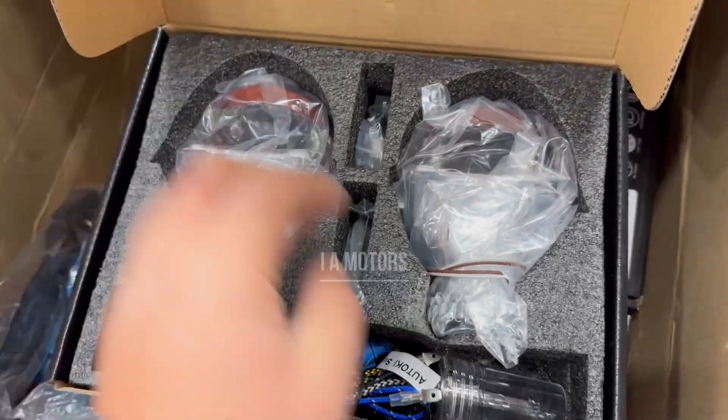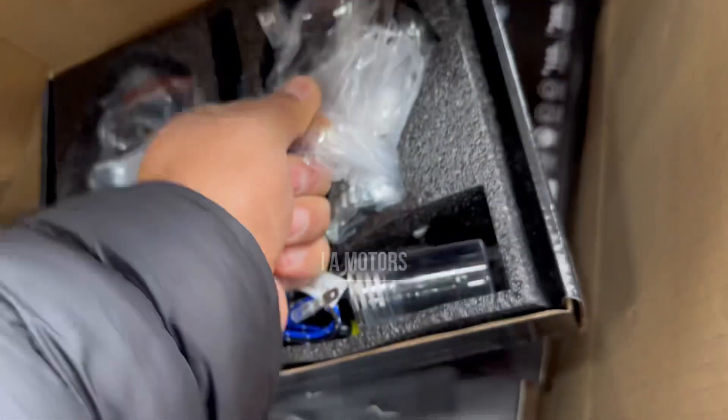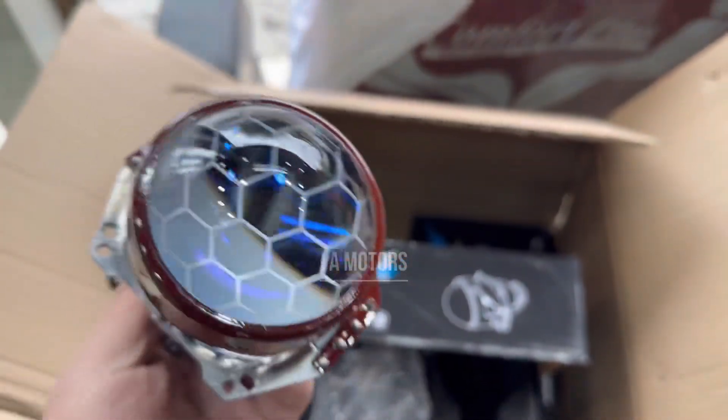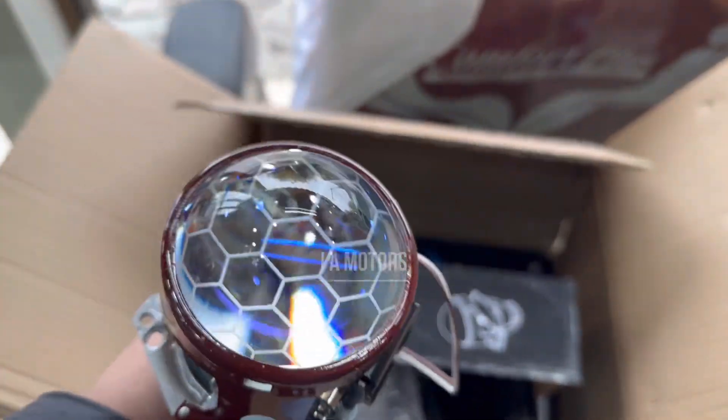We have to fit the devil eye. We will fit the devil eye into the projector. We have to put the projector in the gap — check that it's proper. This is a honeycomb design. We have to fit the devil eye.